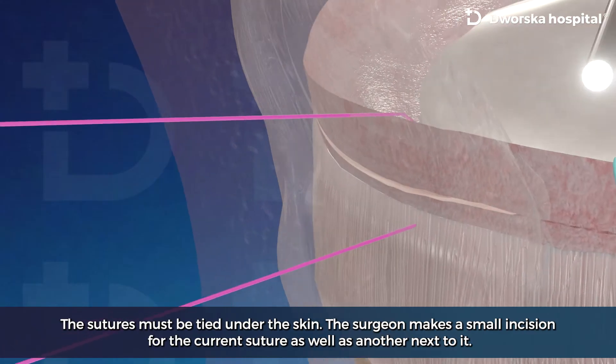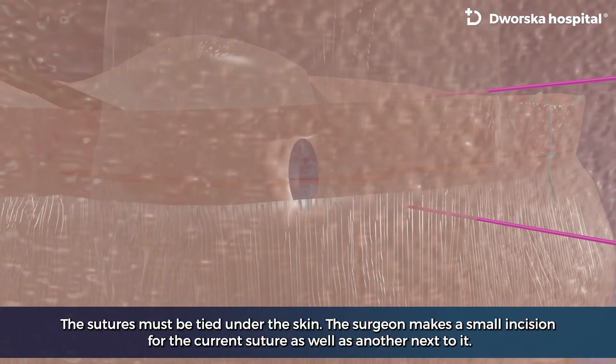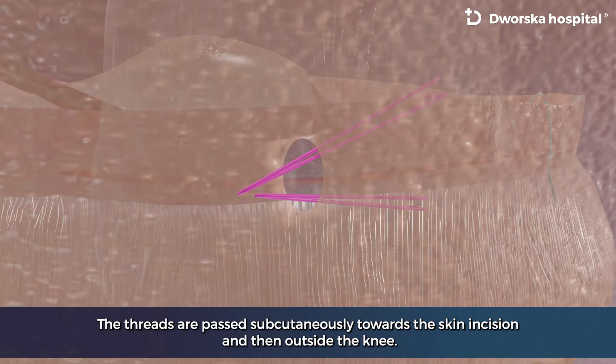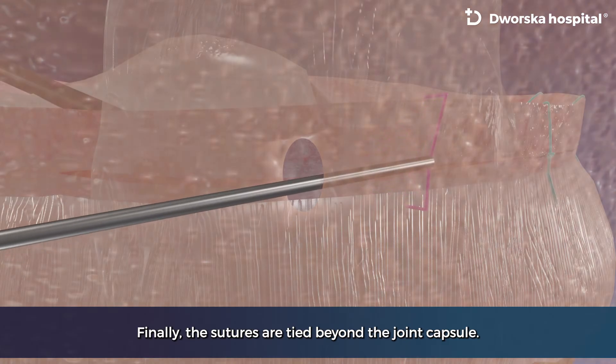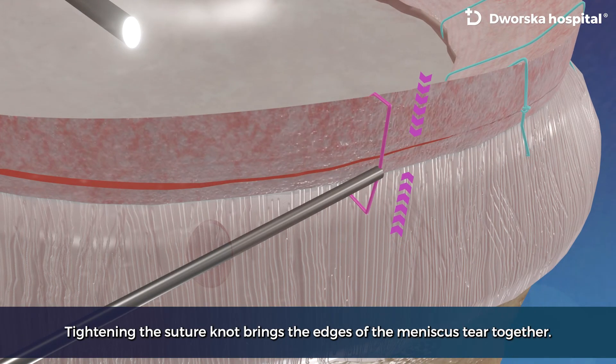The sutures must be tight under the skin. The surgeon makes a small incision for the current suture as well as another next to it. The threads are passed subcutaneously towards the skin incision and then outside the knee. Finally, the sutures are tightened beyond the joint capsule. Tightening the suture knot brings the edges of the meniscus tear together.